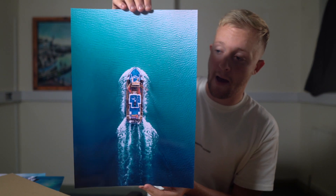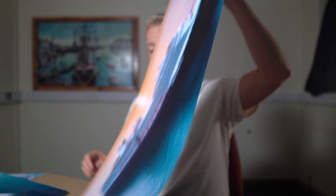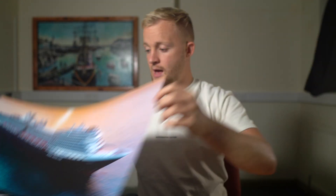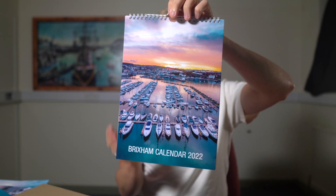Some of the stuff they sent me includes notebooks, diaries - they've got a whole range of products you can choose from. They also sent me a lot of prints, which are fantastic quality - really good build, the colors, the paper quality, everything about them was exceptional. They also sent me some of their banners, which are really good quality. I speak about all that in the previous video, but in this one I'm going to show you how to create these.